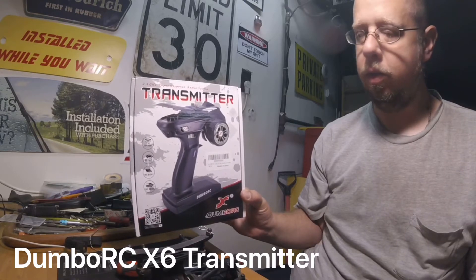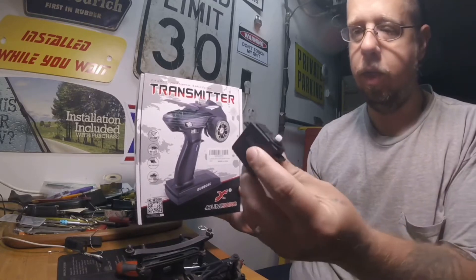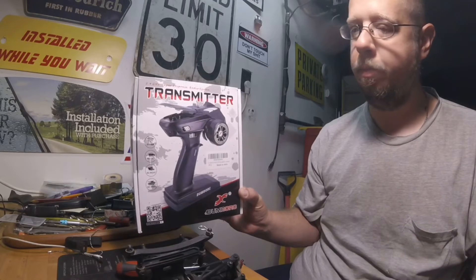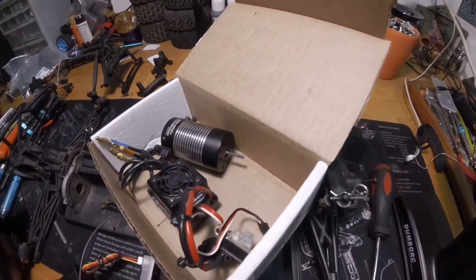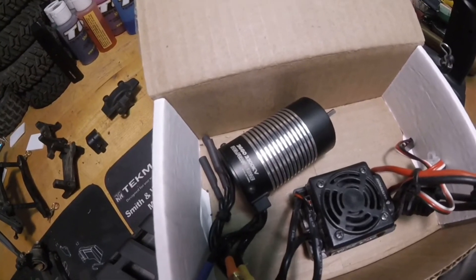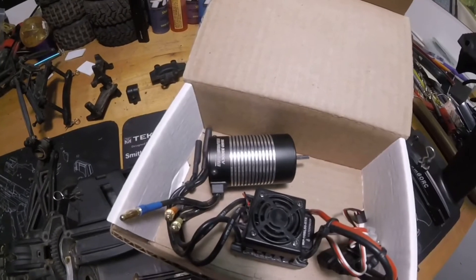Next I have this motor that I also got for free and I'm going to see if it works. We're going to test out the servo that Dave donated with the box of parts. This is the motor I'm going to put in — a 3660, 3300KV. I know it works; I had it in my Backslash for a little while, I just didn't really like it. It was kind of slow on the response. So we're going to put it in this beast.